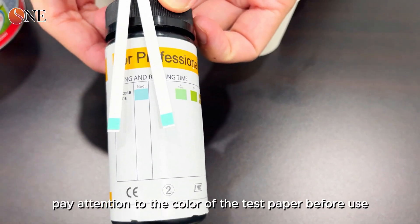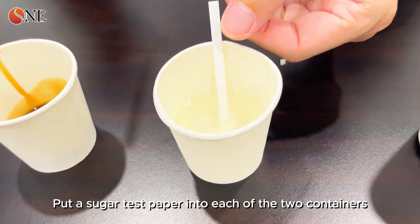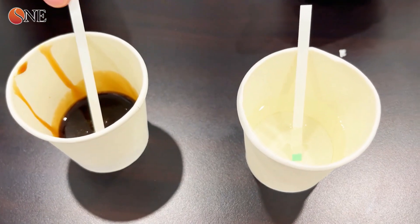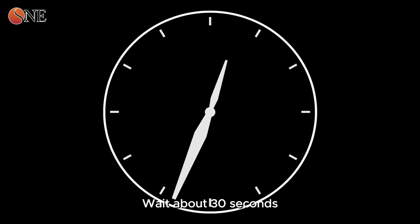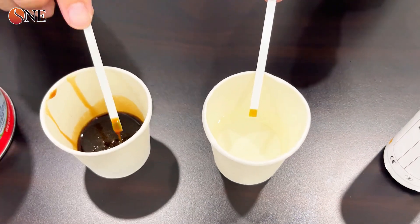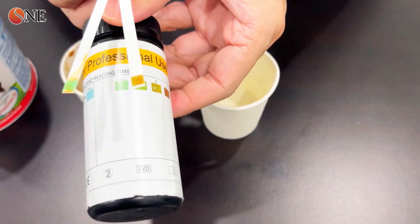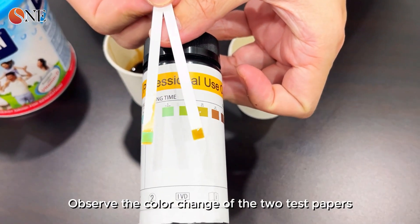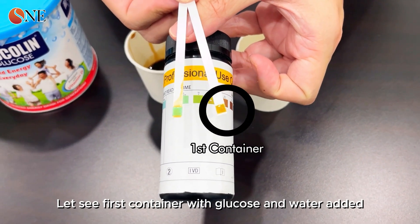We take out two pieces of sugar test paper — note the color of the test paper before use. We place one sugar test paper into each container and wait about 30 seconds, then observe the color change of the two test papers.